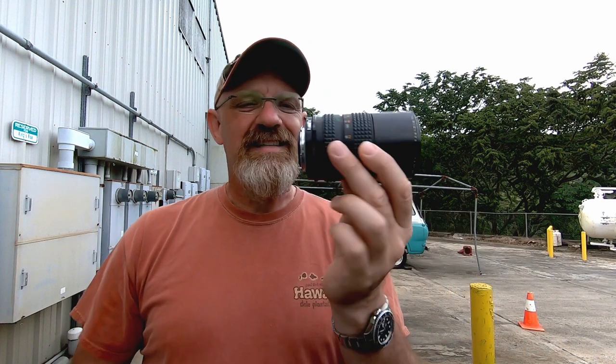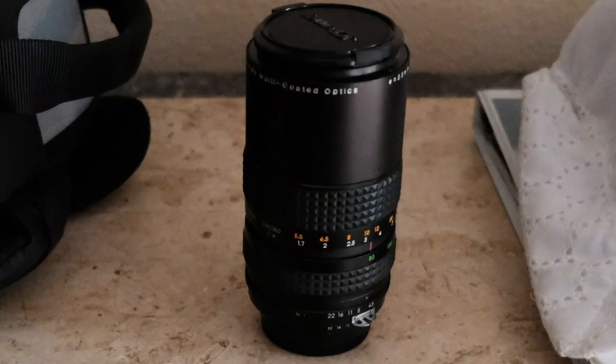What this is is an 80 to 200 millimeter zoom lens made for JC Penney, typically made under contract by one of any number of subcontractors in Japan back in the day. This lens was most likely a very economical lens, but the construction is incredible — it's all metal.